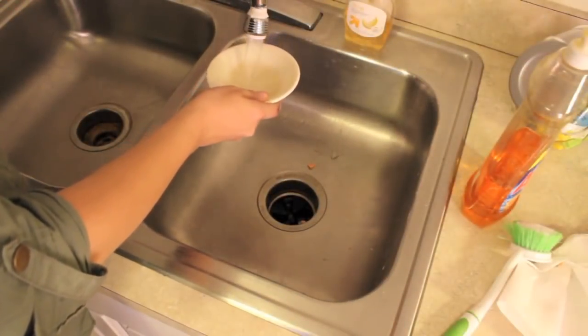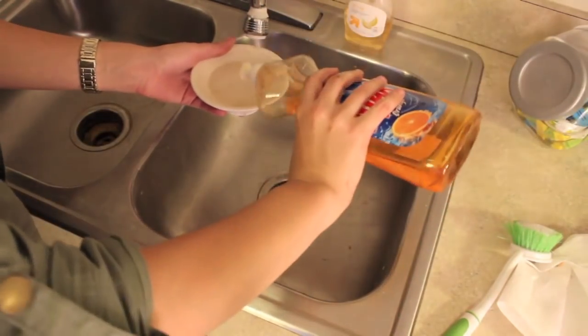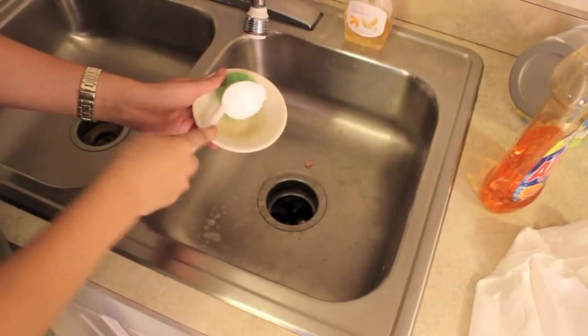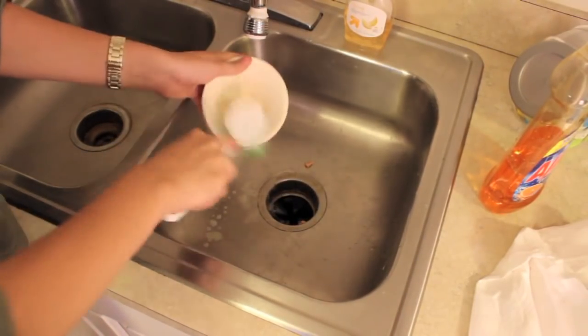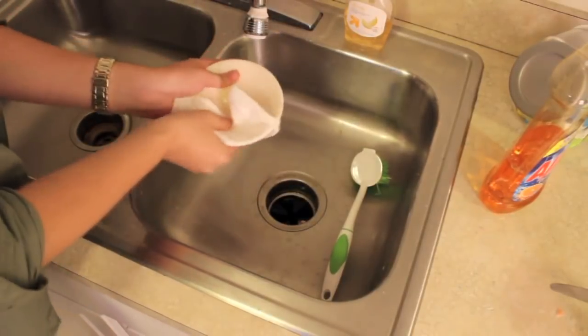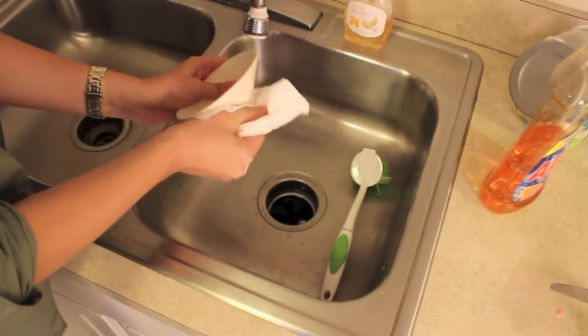Over at the sink, take your burner topper and give it a really good scrubbing. This won't be required if you just bought a brand new one, but I'm using a used one that had candle wax in it before. Take your dish soap and scrubby and scrub it out, then make sure you dry it off extremely well because you don't want any water on it.